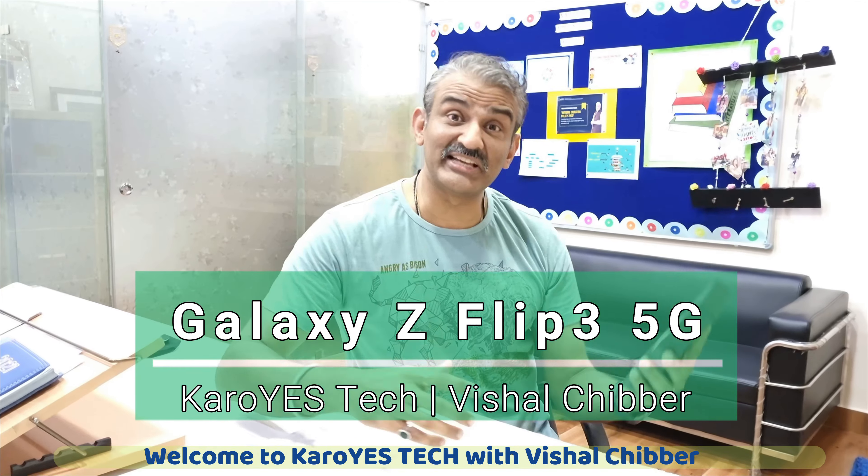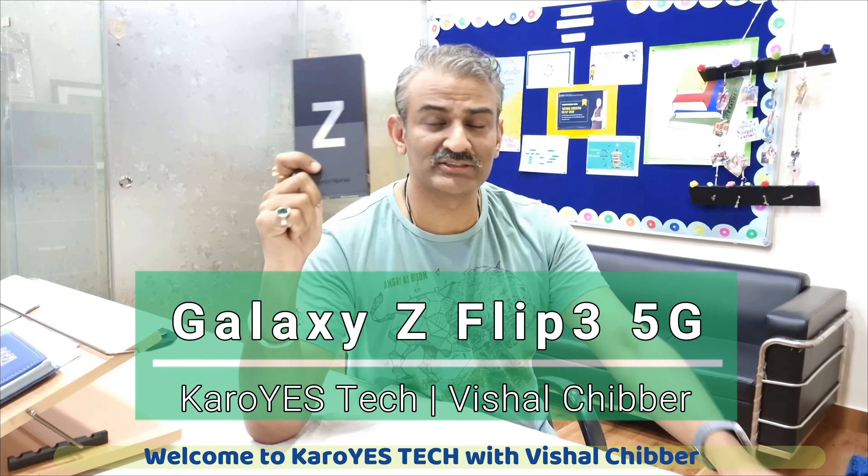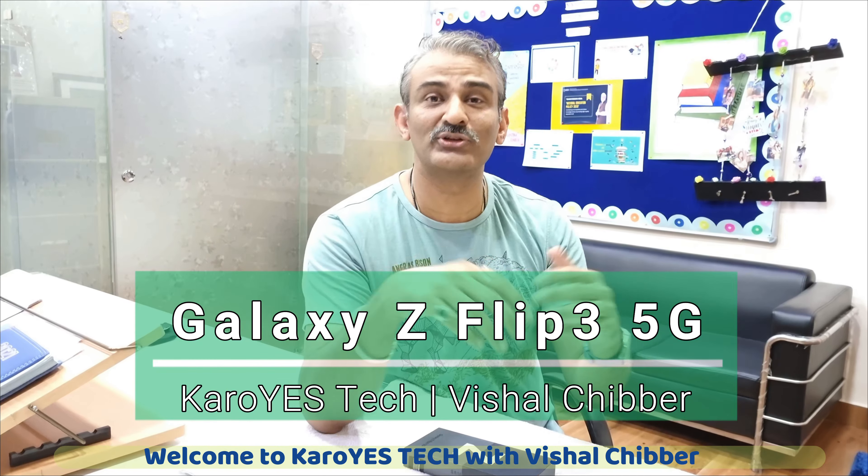We are going to spend 85,000 rupees — do not expect something extraordinary. This is the Samsung Galaxy Z Flip 3 5G, one of the newest phones Samsung has launched. This is the flip series, today's new trend. Motorola also launched a Razr. The first two models in the flip series or fold series — the most important thing is the flip and the fold.